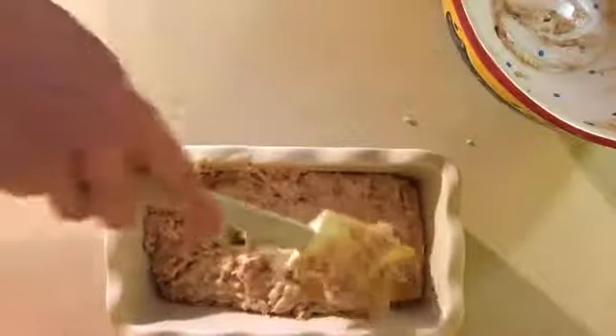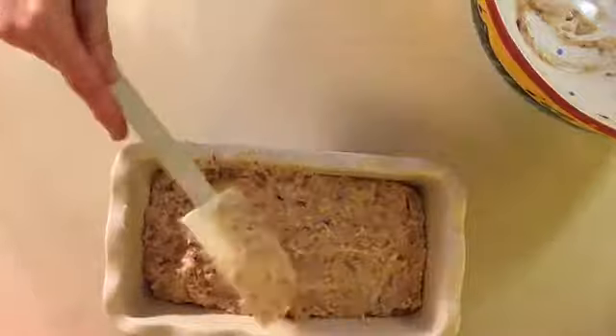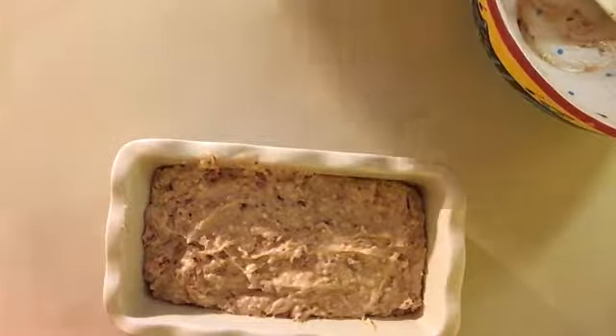So my experience has been that when the hour is up, take it out of the oven, set it on a cooling rack and let it cool just for a little bit, and then you're good to go. I'm going to throw it in the oven and I'll see you in about an hour.